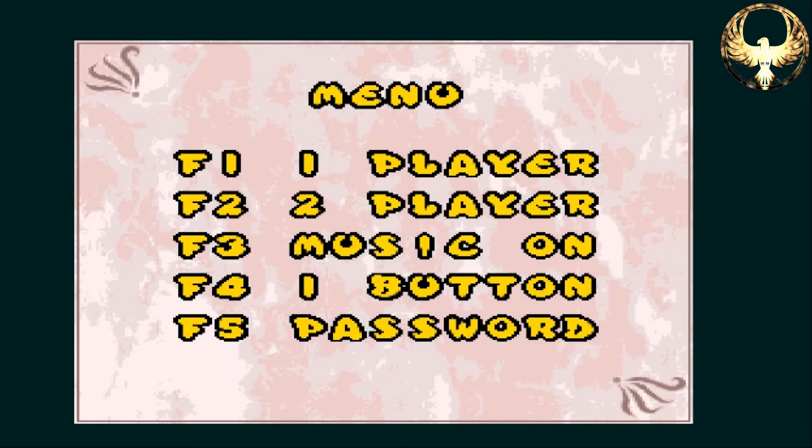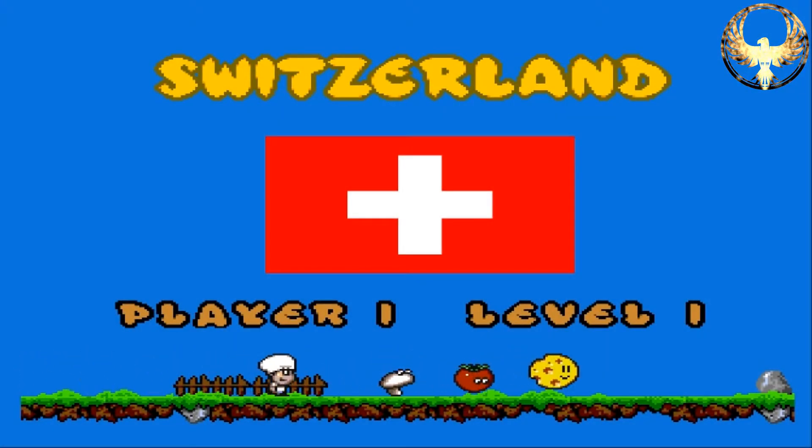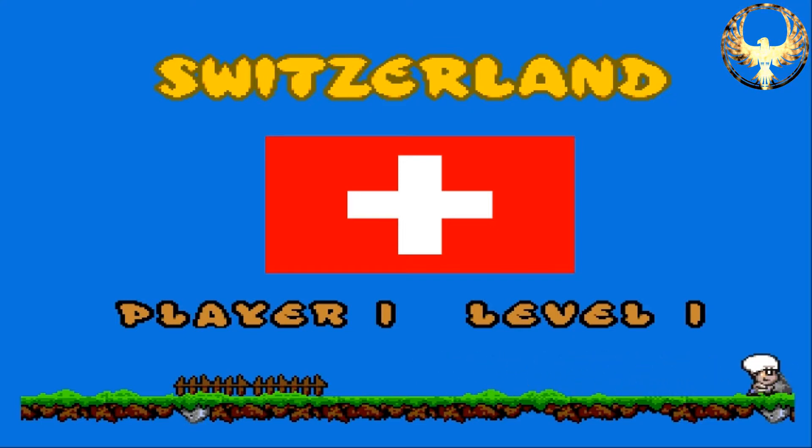With plenty of options: one or two players, music or sound effects, one or two button joystick. I quite like that — I like it when they map two buttons, which should have happened more often in the heyday. Even the ZX Spectrum could map two buttons, which was cool.